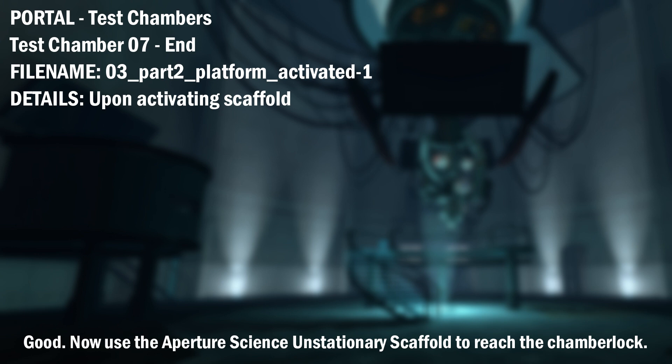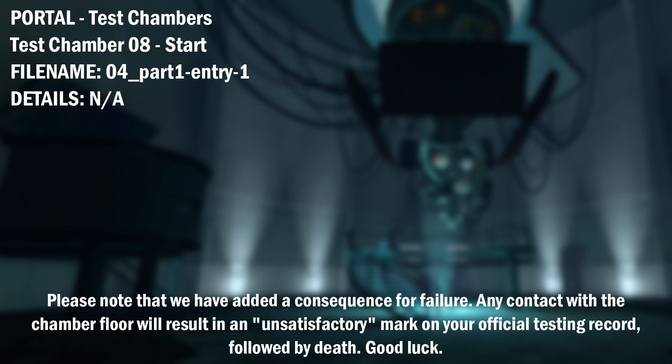Good. Now use the Aperture Science unstationary scaffold to reach the chamber lock. Please note that we have added a consequence for failure. Any contact with the chamber floor will result in an unsatisfactory mark on your official testing record, followed by death. Good luck.